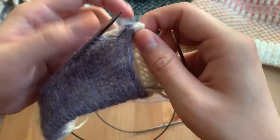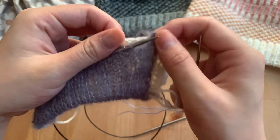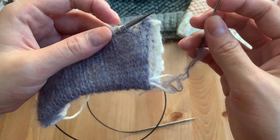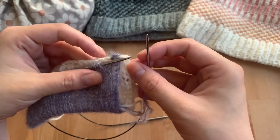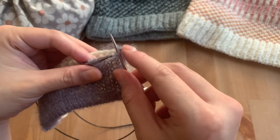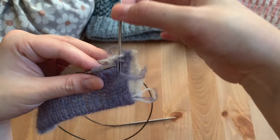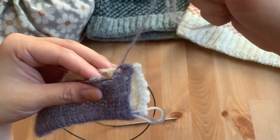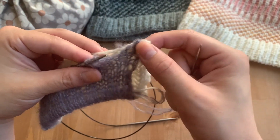Just make sure while you're doing this that you're not doing this too tightly. You want to still maintain the stretch of the cast on edge so that the cowl can still go up and over your head. I'm just going to keep doing that a few more times to show you the technique. Slip that stitch off knitwise, go into that next bump here, slip over, and just tug a little bit but not too loose — maintaining that stretch.